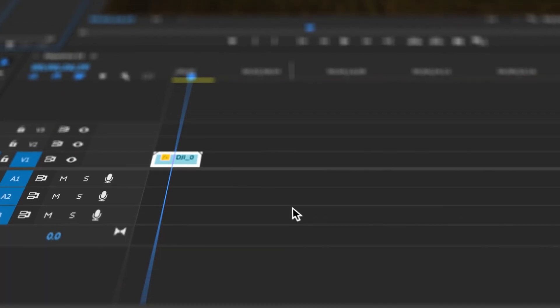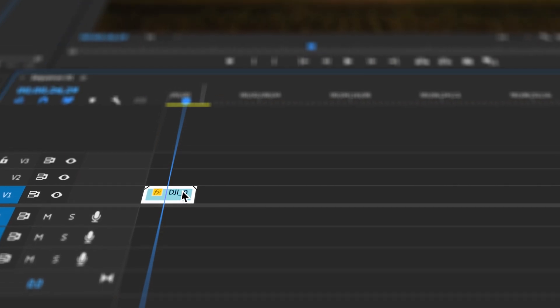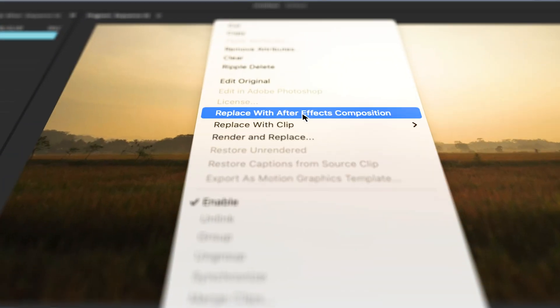It is possible to speed ramp in Premiere Pro, but I actually don't like doing it there. When you open it up in After Effects, you have so much more control over how it looks, over the timing of the speed ramp, and over how it flows in and out. You're going to get a much better result from using After Effects, and it's not that hard to open either.